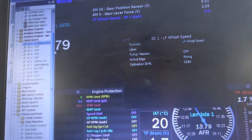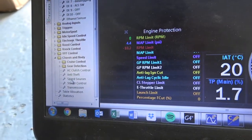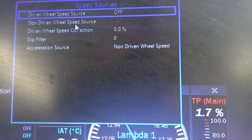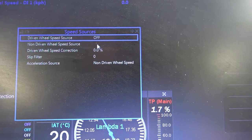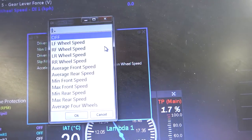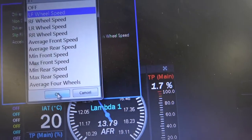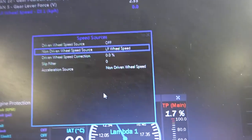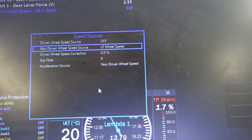So go back to settings, come down here, and you've got speed sources. You've got driven wheels and non-driven wheels. Now the dash only picks up the signal from the non-driven wheels, so that's what we want to set up, and obviously we've got it on the front which is a non-driven wheel on that car. So tell it to pick it up from the left front, which is the same one we just selected. Then connect the computer to the car, store settings, and you should be good to go.